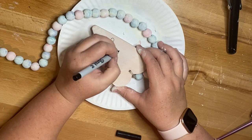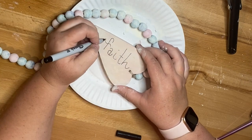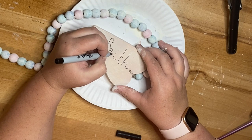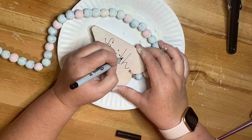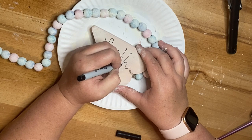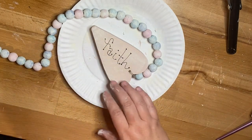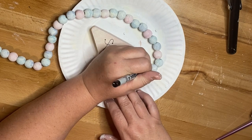I couldn't find any paint pen so I decided to just use a Sharpie. I'm going to write out the word 'faith' and then add some dots to my letters. Then to give it a little bit more of a country feel, I decided to do dots and lines around my heart. It's just something I've always done for projects to give it a little bit more pizzazz when I think it's missing something.